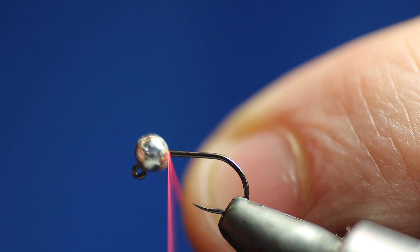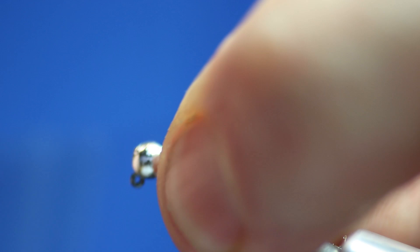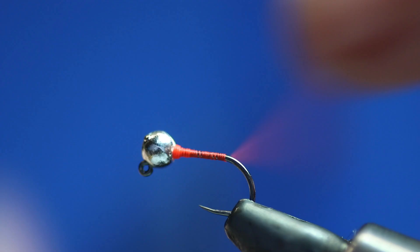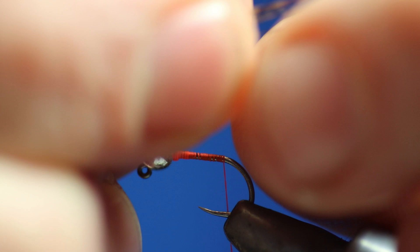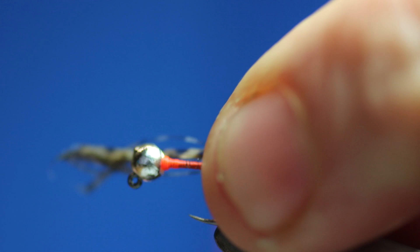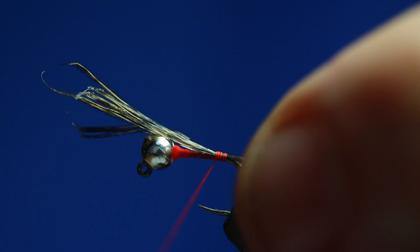Now to tie the fly, we'll just start here. Same as all the flies — we want to try and get the bead fixed, so just use the thread. Push it with your thumb, making sure the slot's in the right position. Then we'll just run down the hook shank. Get some cock de leon — some people say you need four fibres or three or five, but I just grab a bunch because I don't think the fish really care. Just tie it in.